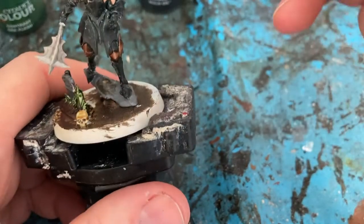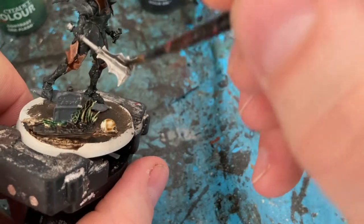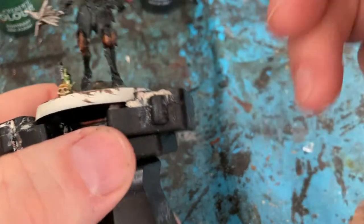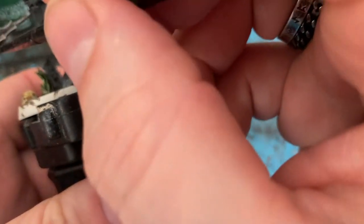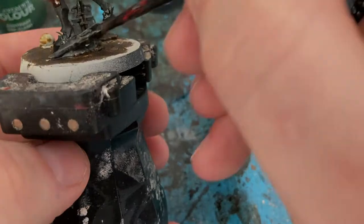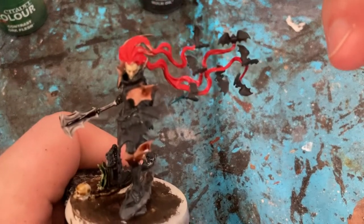And now a Nuln Oil wash for the weapon and the rock he's standing on. I'm also going to use Nuln Oil for the hair.